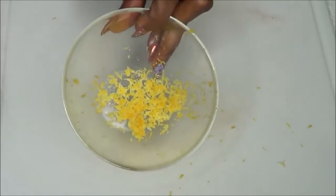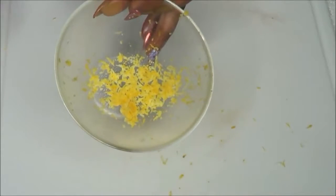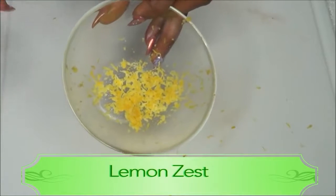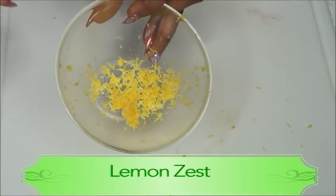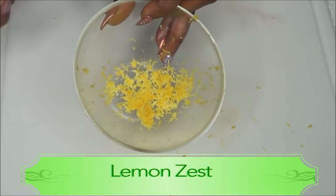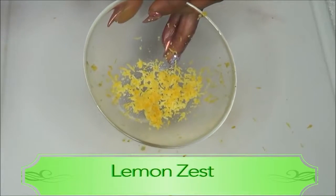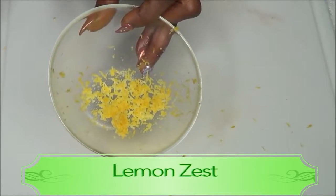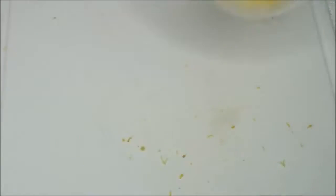Mixing the lemon zest with the egg further enhances the treatment — you get a full protein and vitamin-rich facial that's going to tighten, clear, and lift the skin, leaving you with glowing, radiant skin.